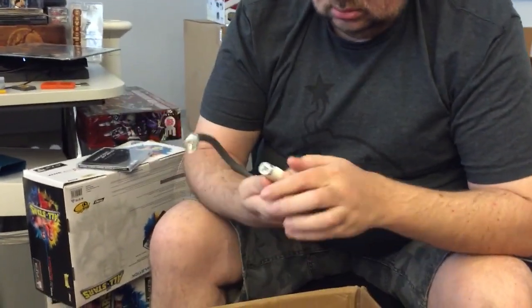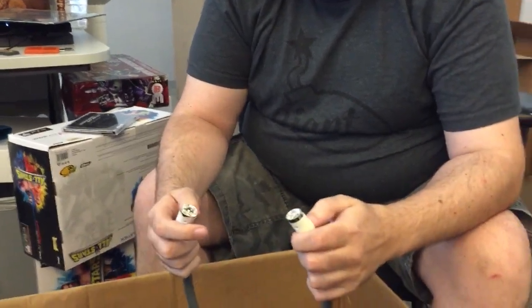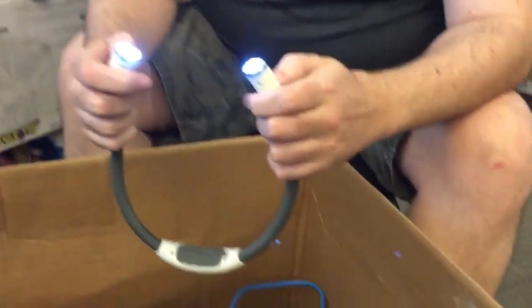This light looks like the thing they put on your head in Minority Report to make you go into a coma in prison. I'm a Borg now.